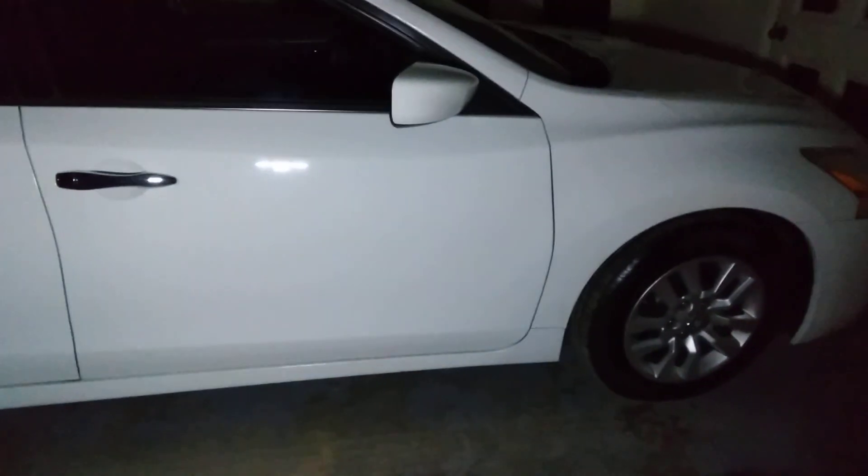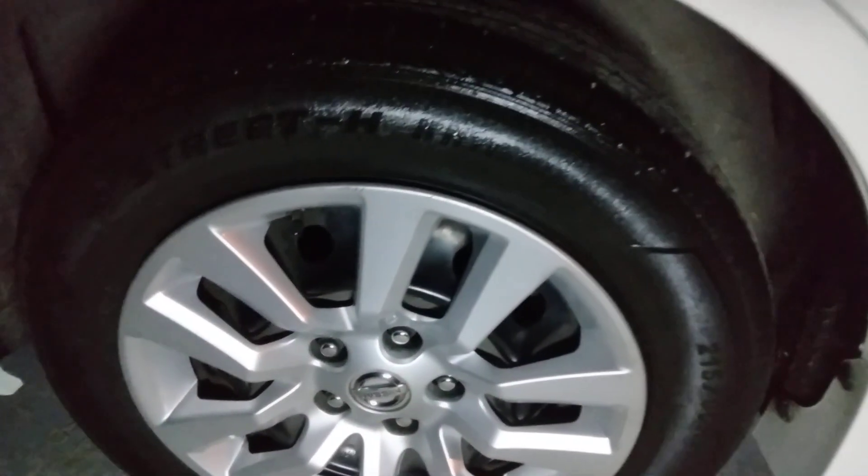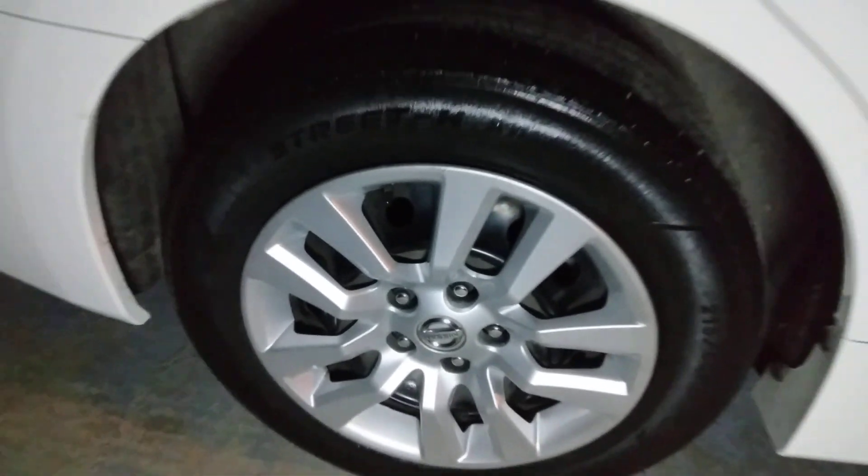Just want to share that, man — that Rain-X put the shine on the body, on that paint. 2026 Nissan Altima, man, yes sir. Y'all hit that subscribe button. Just want to share my ride with you. I'll hit you guys on the next one — I'm out, peace.